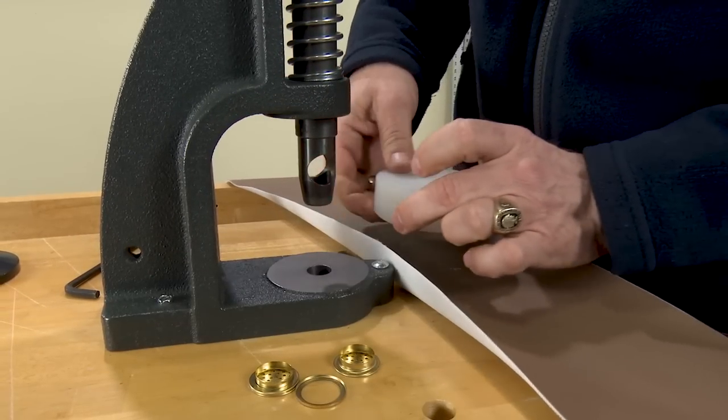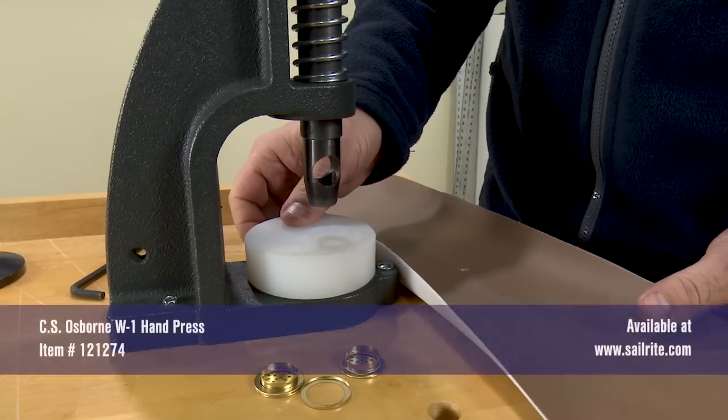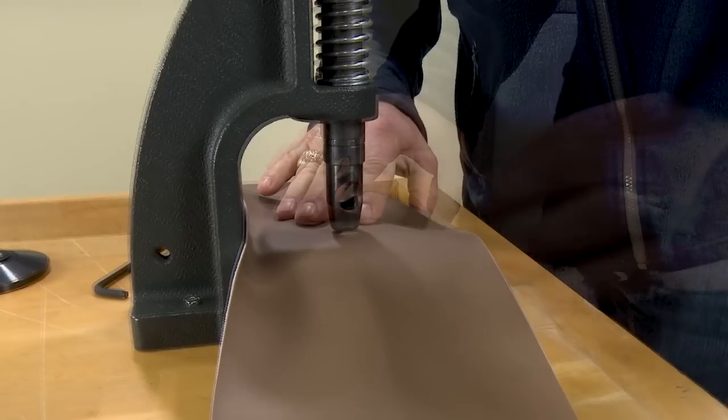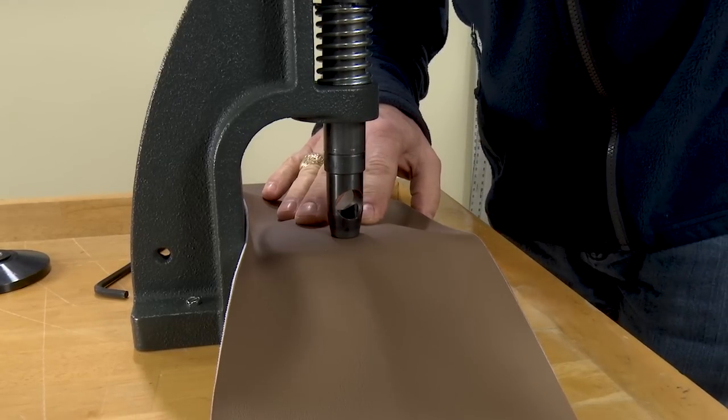Once installed, place the nylon cutting block back on the tool's base. Bill will now take our sample piece of vinyl and slide it underneath the press. Depress the lever and your hole is cut.